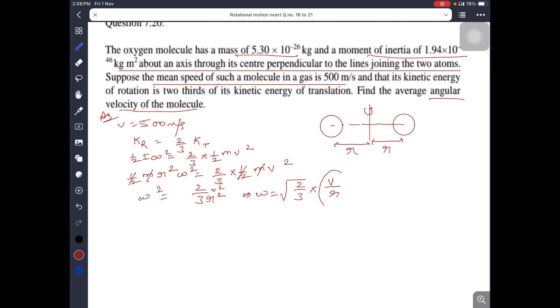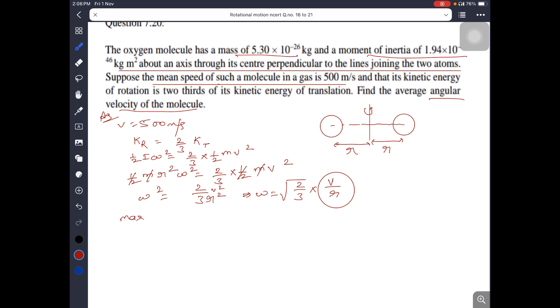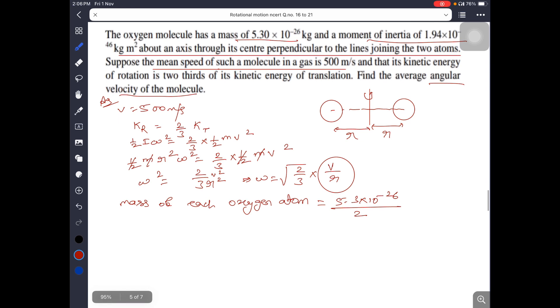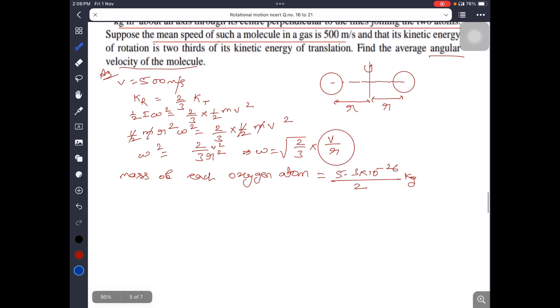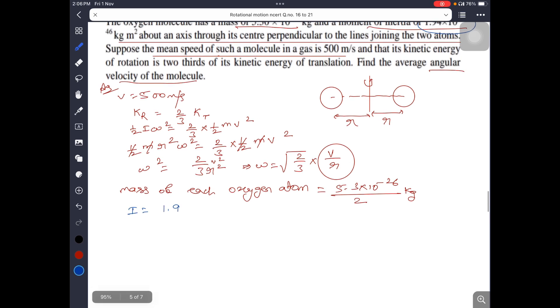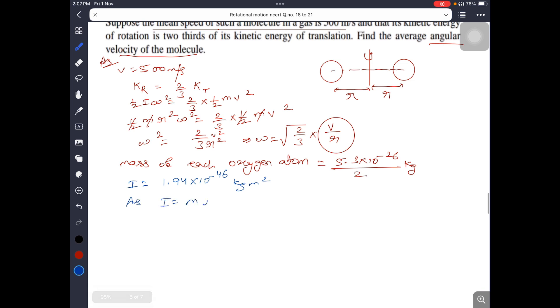We need V and R. R must be found from the given data. The mass of each oxygen atom is 5.3 into 10 to the power minus 26 divided by 2. The moment of inertia I is 1.94 times 10 to the power minus 46. Using I equals Mr squared, R equals root of I by M.